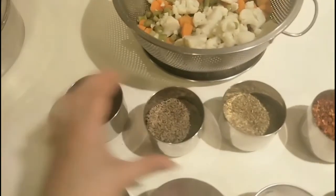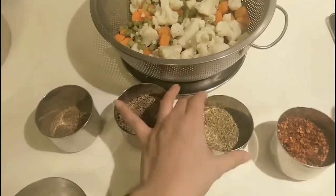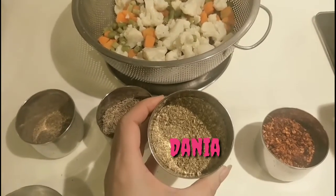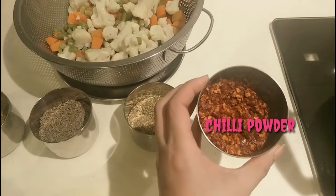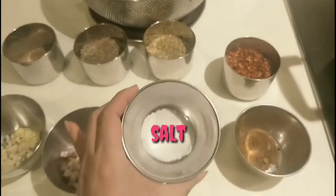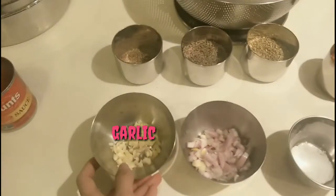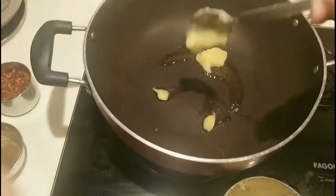So here we have: garam masala, zira — all Indian workers can relate to these cooking spices — danya, and of course red chili powder, which is never missing in Indian cooking. Next is biryani masala, salt, chopped onions, chopped garlic, and last but not the least, Hans tomato puree.